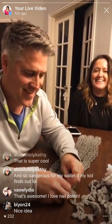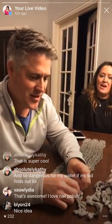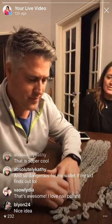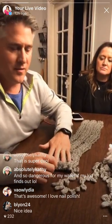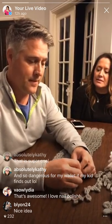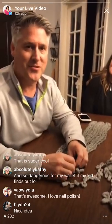What's the app again? Halo Color - H-A-L-O Color. For Google and Android. She says that is super cool. Try it out - it's so dangerous for my wallet if my kid finds out. Val Lydia says that's awesome, I love nail polish. We also make a nail polish remover that is better than anything - it smells like lavender, it doesn't smell like acetone. We just bought some nail polish remover, I should have waited! Yeah, I'll make it for you. So you learned this on Good Night Kisses.